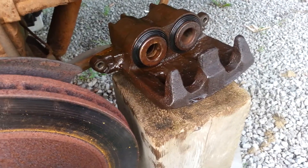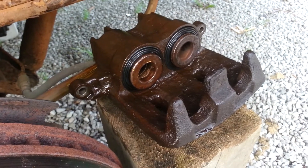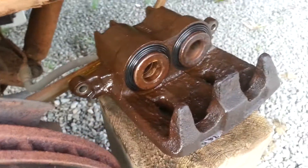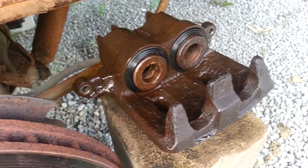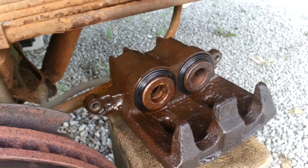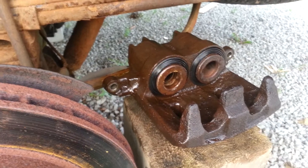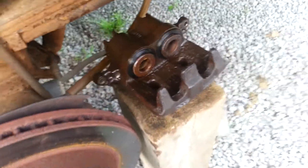I finally got the thing put back together, but the unfortunate reality is the boot tool I had made was absolutely useless with these new dust boots. It was fine with the old stretched-out dust boots, but with the new ones it just wouldn't help at all. So I had to do it the way that other people have shown on YouTube, and it was a bitch, but I finally got it together. I'll hopefully get the rest of the way installed tomorrow and get this truck back on the road, but just wanted to update the videos.